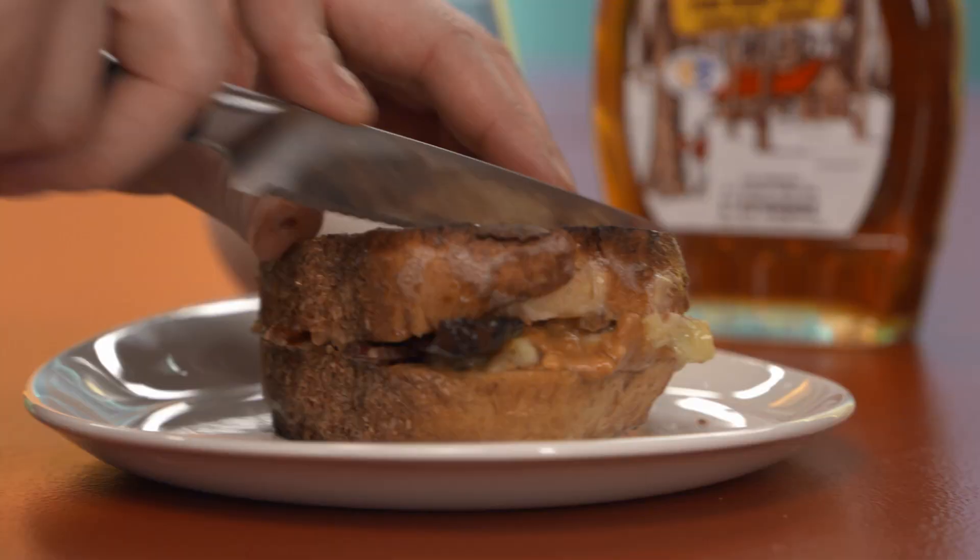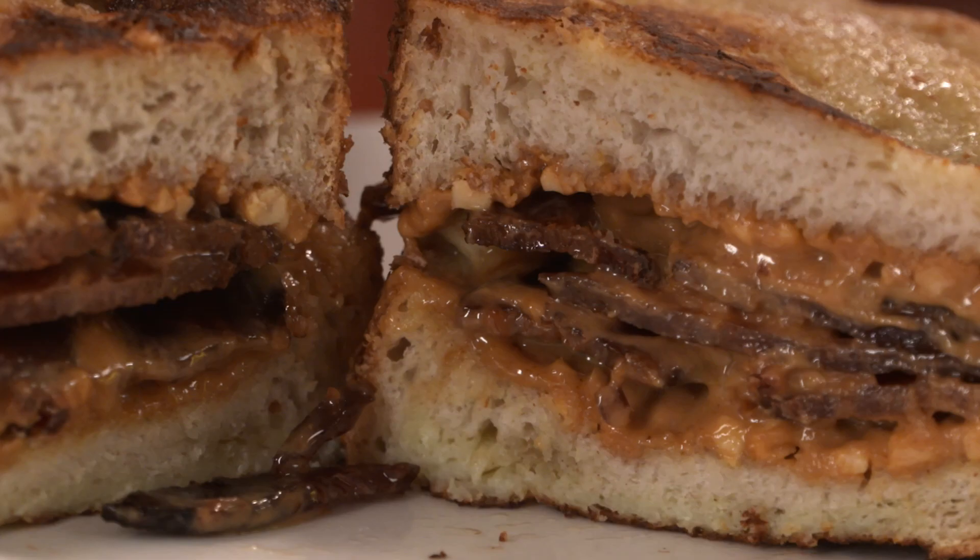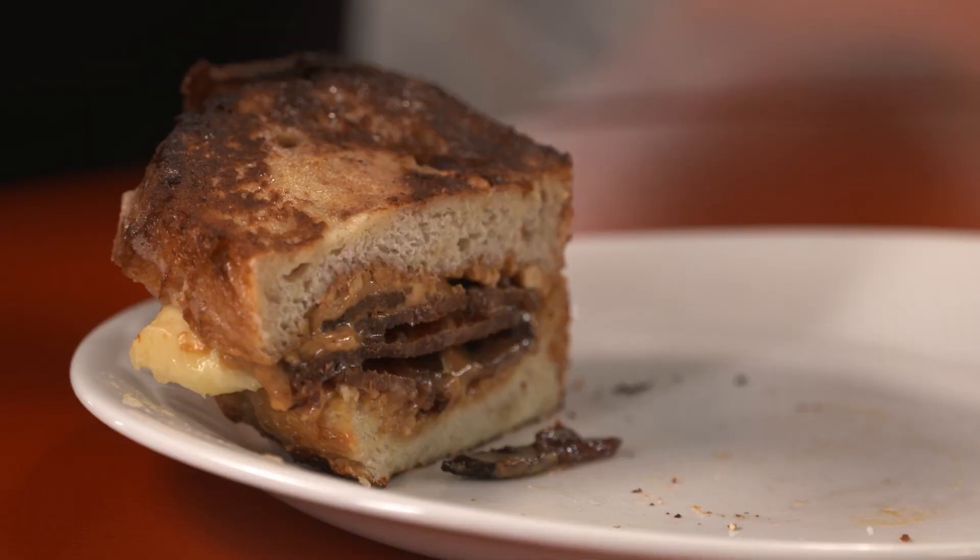Oh, look at this — in all its glory. The fried bacon banana peanut butter sandwich. The king would be proud. This is the best thing ever. You know, if you have kids, this they will love.